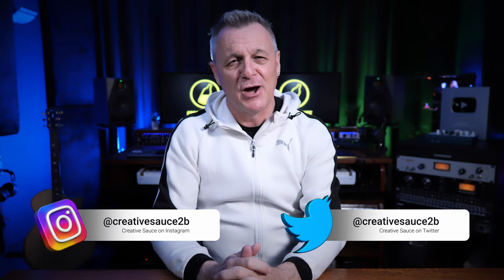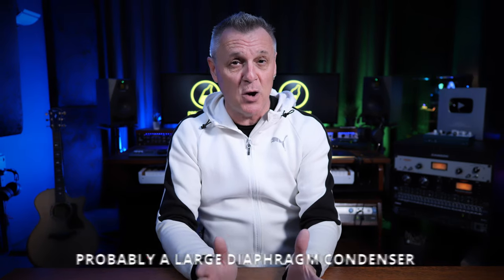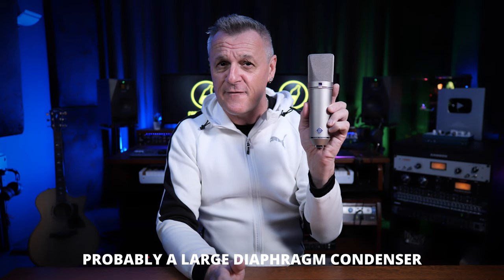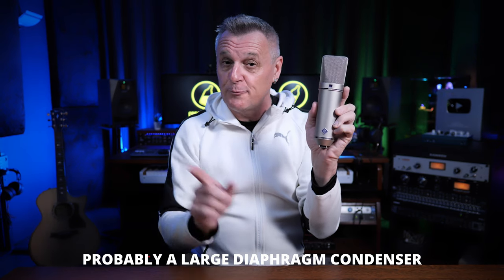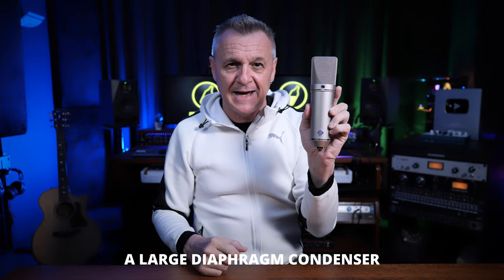Hi folks, I'm Mike, and I hope you're well. When people ask me what's the best type of microphone for their studio, I say probably a large diaphragm condenser. The word probably is really important here — we'll deal with that later. When people ask me what's the best service to distribute their music around the world, I say definitely the sponsor of this video, DistroKid.